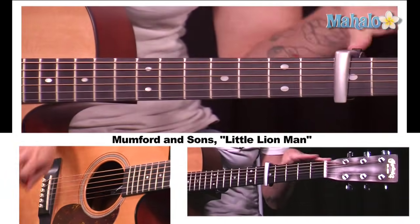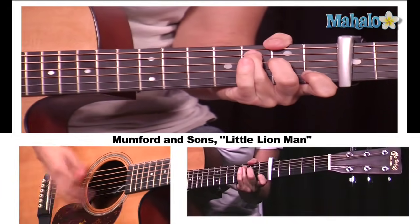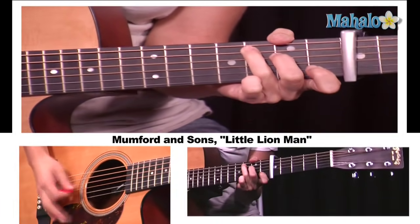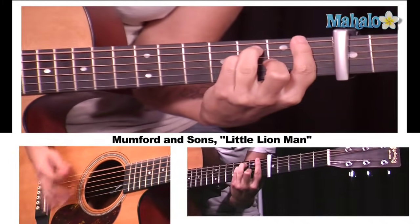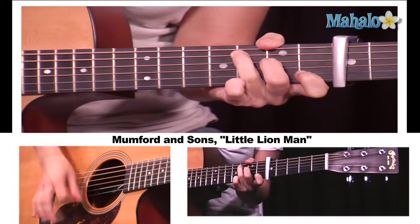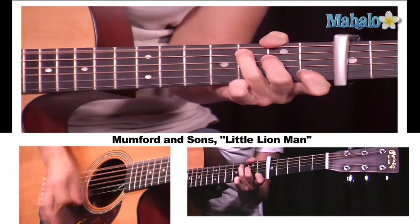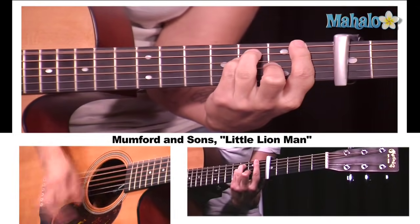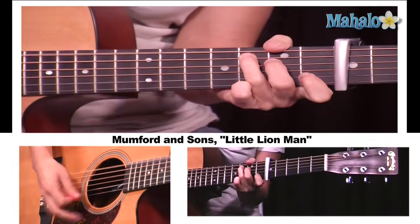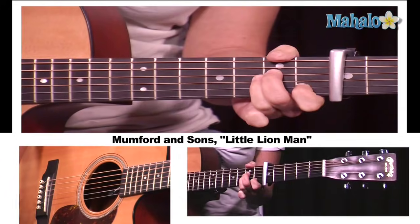Now here's the bridge. Very simple: C for two bars, F for two bars. You know how I like to build the bridge — nice and soft. You may even want to start with a nice palm mute. And they're just oohing and aahing. Build it — I'm just doing down strokes right now, a little flare at the end. And then I'm going to take it out with G, C, F. G, C, F. G, C, F. Ending on A minor.